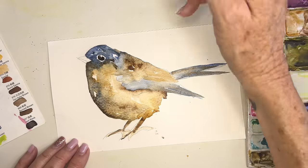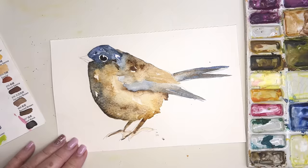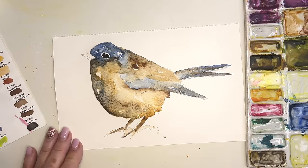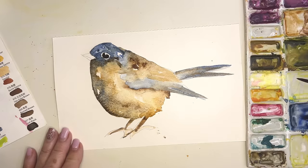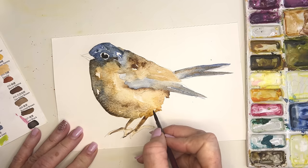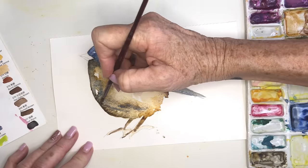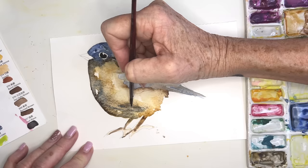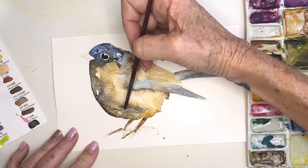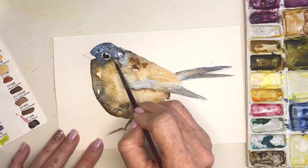I'll go in and maybe do a tiny bit more with his eye — his eye got a little bit bigger than I really wanted. That's okay, it's a bird — birds aren't perfect either! Then maybe just a tad of that blue down in here, dropping some water so again that mottled look, which I'm going to do right here as well.